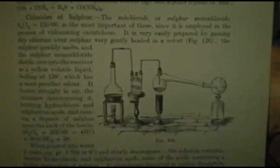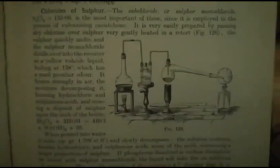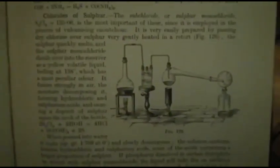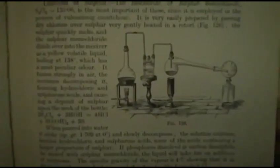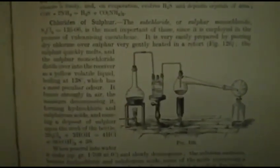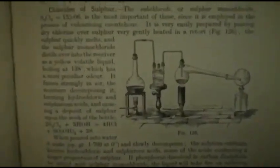I thought I'd show you a very quick demonstration, just before it disappears, of a historic and very vintage way of making sulphur chloride. As you can see here, they are generating chlorine in a Florence flask, and then here we can see a wolf bottle and then a retort.